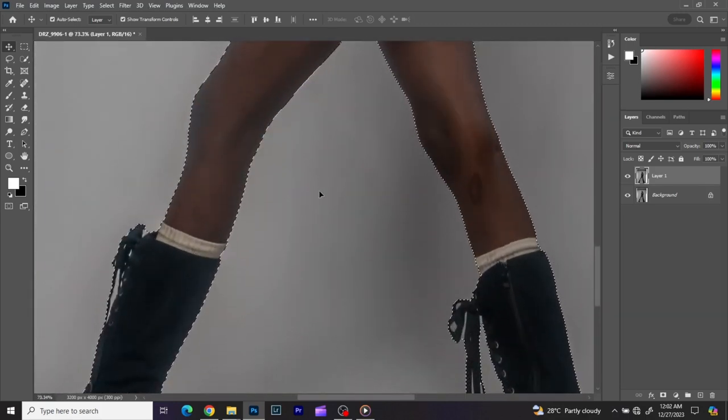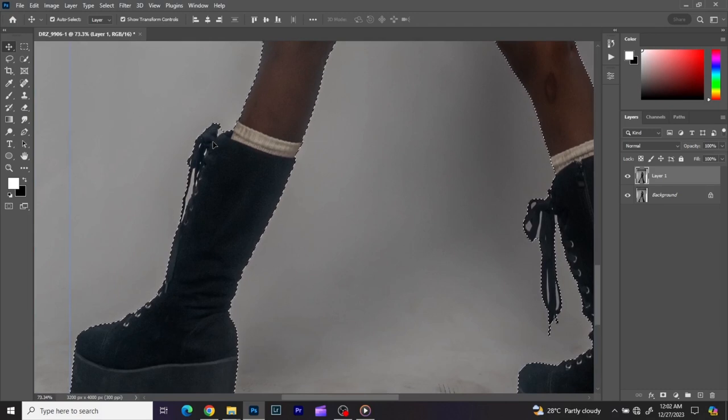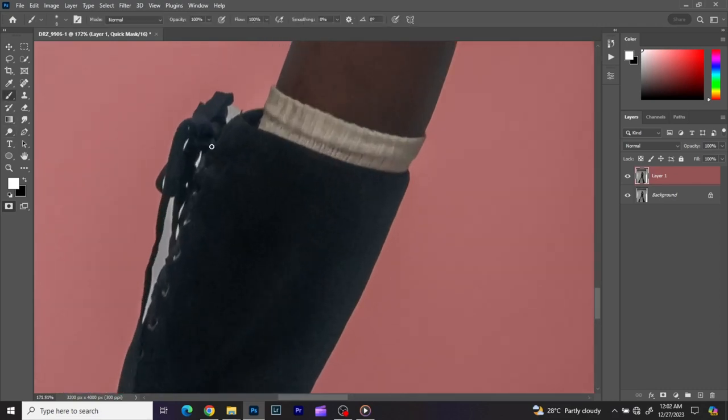After Photoshop selects the subject, if you zoom in you can see some areas weren't selected properly. Using the Edit in Quick Mask tool with the brush, black adds to the selection and white cleans it up. It's easier to use your brush for selections if you have a graphics tablet — I'm using a Gaomon graphics tablet, which isn't very expensive. I'll speed through the selection process.